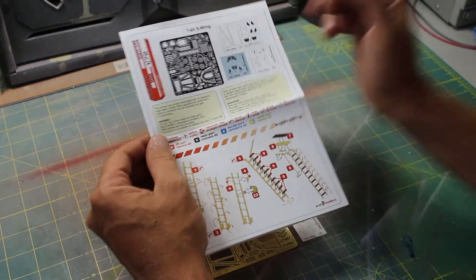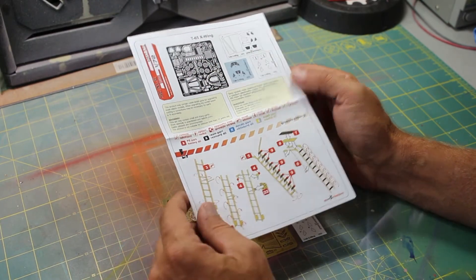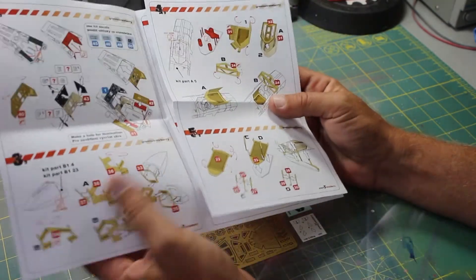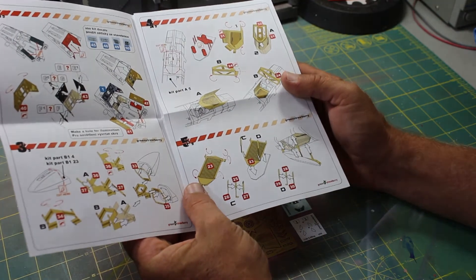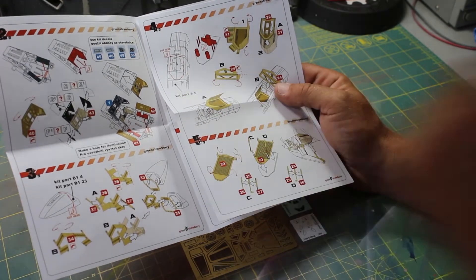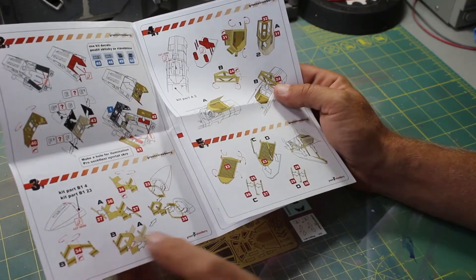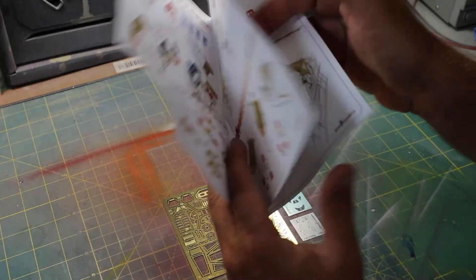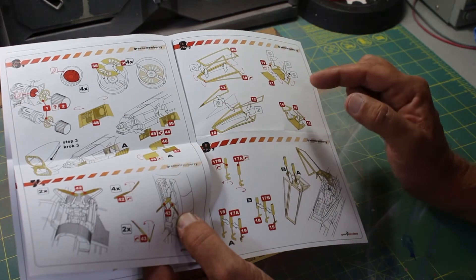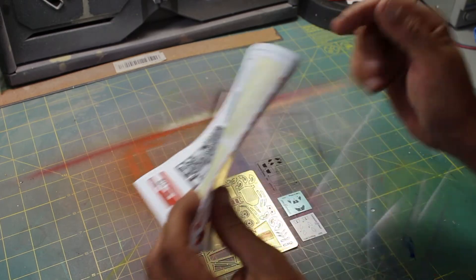We'll start off with the instruction sheet, which shows you what comes in the kit itself. It has icons to show you what you're looking at as you go through the instructions, starting off with the ladder. This is a more difficult kit because you're going to have to do surgery on the X-Wing itself if you want it to look like the pictures. You'll have to cut the front nose cone and cut some of the belly to put the detail in, and there might be another spot or two you have to cut as well.